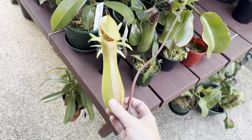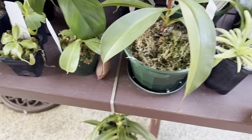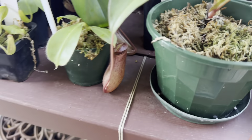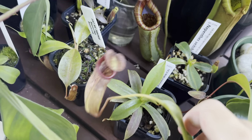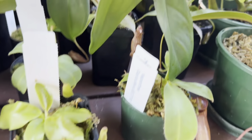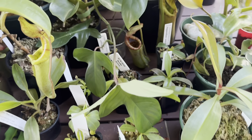The third pitcher has opened on my ventricosa cross sibianentus cross roco — that's just popped. The other ones have aged nicely, one there and one over the other side. The pitcher on my boshiana still hasn't opened, but it'll probably pop open tomorrow — it's so close.